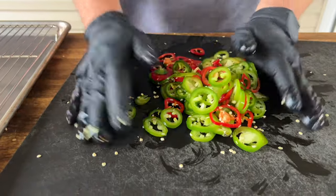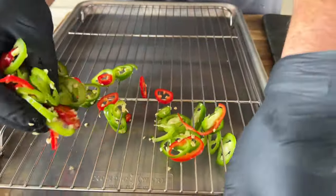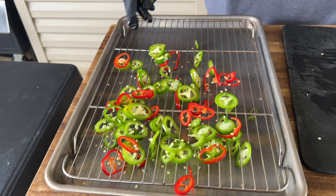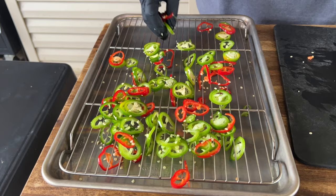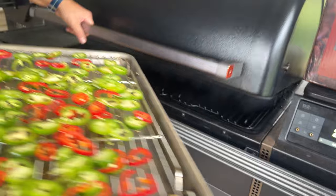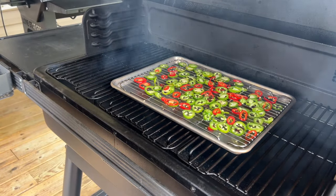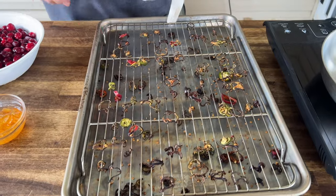Onto a sheet tray with a cooling rack they go — spread these out as much as possible for maximum surface area. It's not a big deal if some fall through the rack; you're just looking to get a ton of smoke on these and draw them out. Smoke mode enabled on the Traeger, sit them in there for about an hour, maybe two hours, looking at 225°F to incorporate as much smoke as possible.